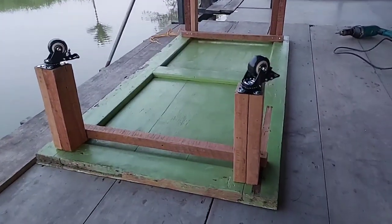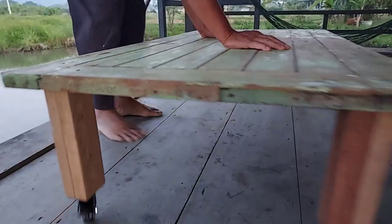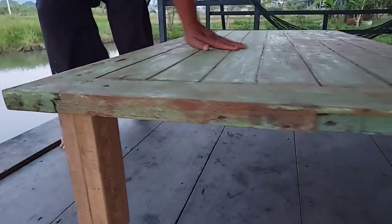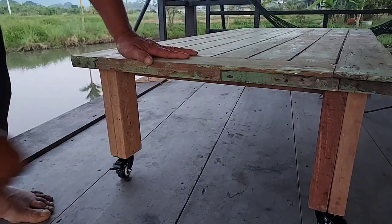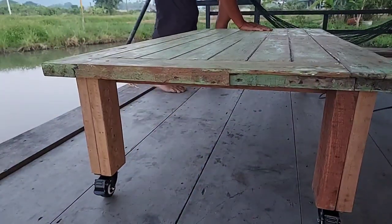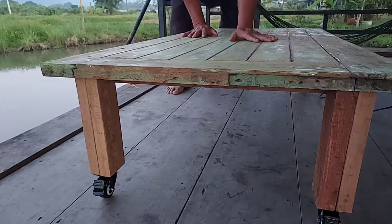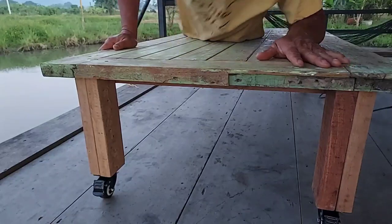After putting four wheels on, that's done — the table is ready to use. We can move it anywhere easily without lifting, just push it. And if we want it to be stable and not move, we just lock the wheels. Then it will be very strong and stay still. It's just perfect — easy, very cheap, it doesn't take long, and it looks nice.